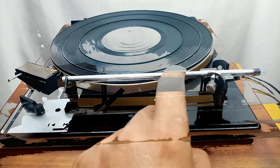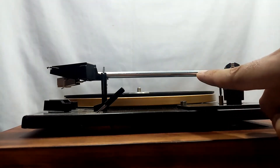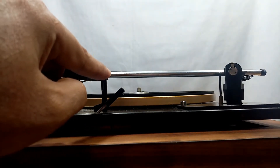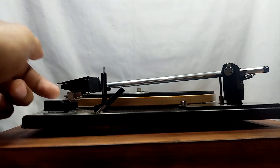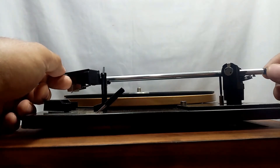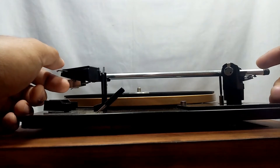To get the 180-degree float, make sure your tonearm is parallel to the platter. Remove your tonearm from the armrest. As you can see, it is heavy on one side and not parallel to the platter, so I'm going to turn this small knob to adjust the weight of the headshell.